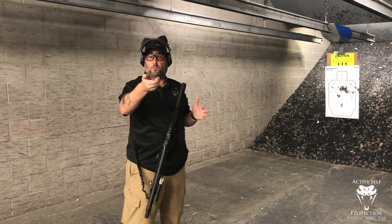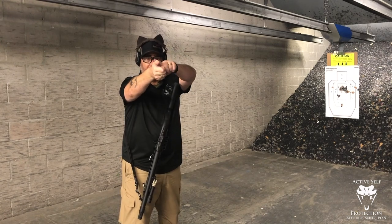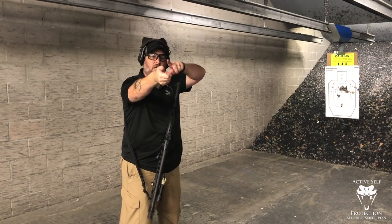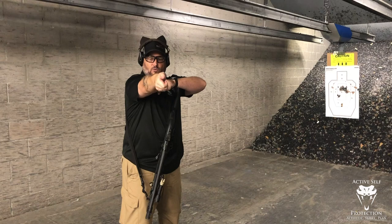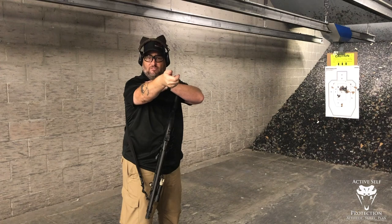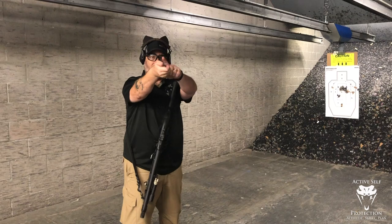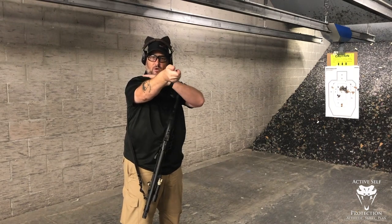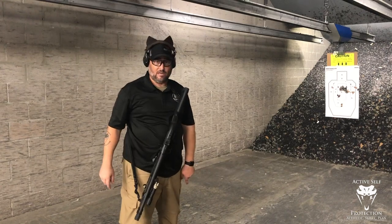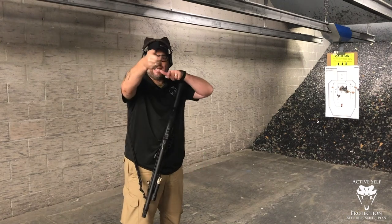If instead you practice proper push-pull — with a big, strong, firm grip on the forward hand pushing forward — then an awful lot of the recoil actually comes through that forward hand, because you're pushing as hard as you can and just pulling enough to keep it on your shoulder. You don't want to lock the elbow out; it acts as a shock absorber. The recoil goes through your forearm, through your front shoulder, straight down through your hip and into your front foot. It has to make fewer turns, which creates less muzzle rise.